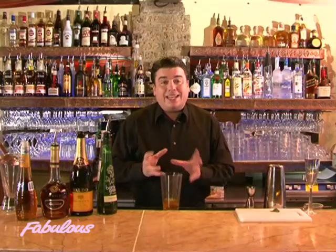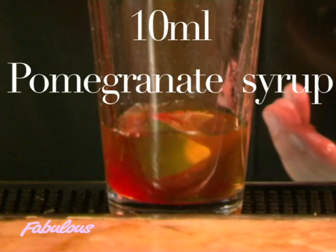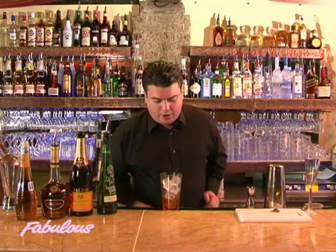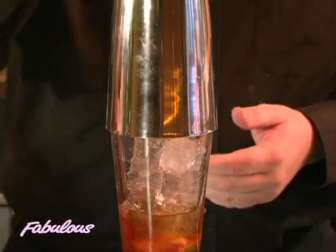Then I'm going to pink this up with a little splash of grenadine syrup — just that little pink colour. Then I'm going to ice this up before shaking. You want plenty of ice, and then give it a nice, good, hard shake.